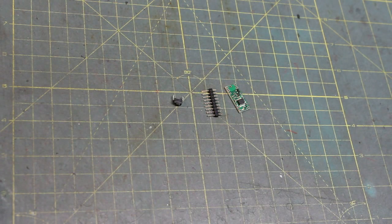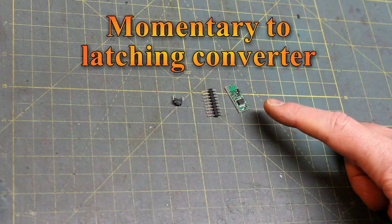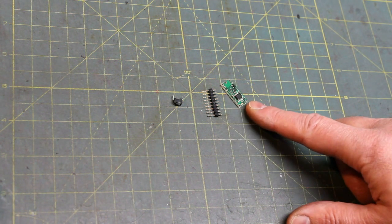Hi, welcome back to the Custom Saber Shop on YouTube. Today I'm going to teach you how to wire up one of these little guys. Look how small that is — that is the Pololu momentary-to-latching converter, and I'm going to show you how to wire that up.